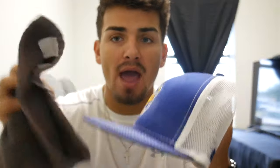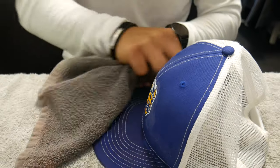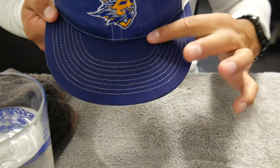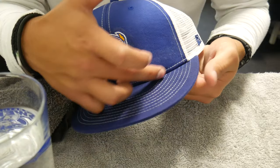Step one is done - cleaned both hats with a brush to get all the dust off. Now for step two, we're going to get the rag, get some water, dip it in there, and start going around the hat rubbing it down - rubbing down those white spots trying to get them off. Same with the insides, we can go ahead and do the inside as well. We'll rub it all with water and then do the laundry detergent after. This is what it looks like when it's all wet - let me get that spot right there.